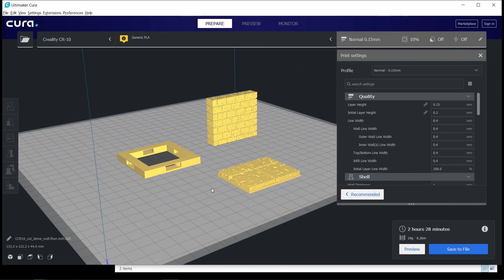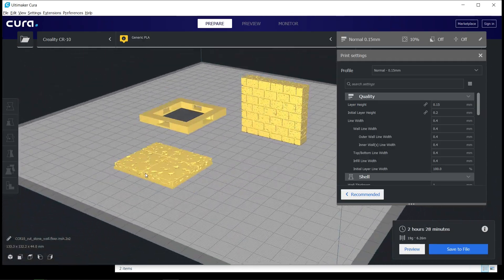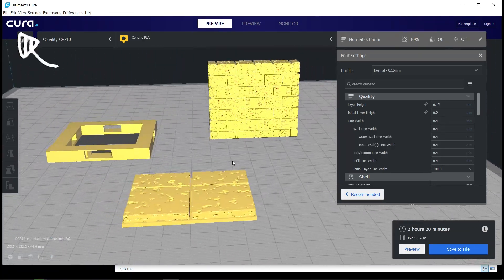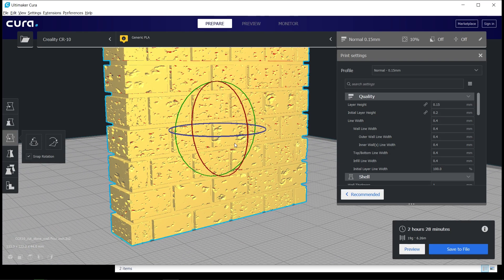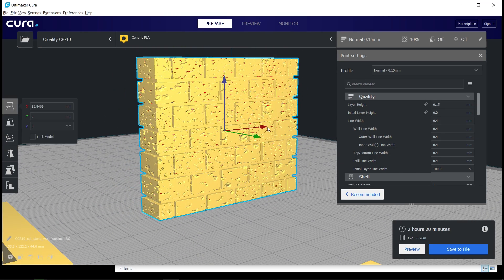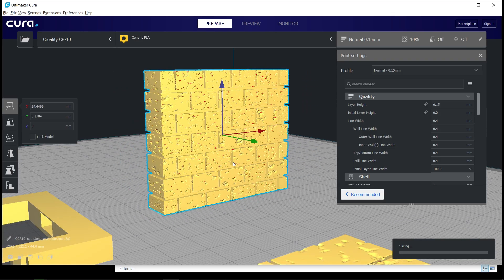Once you've downloaded your 3D model, the next step is getting it ready for printing. We do this in an app called a slicer, and the one we're using is called Cura. This is also totally free. This is where we load in our 3D model from Thingiverse, and then there are tons of settings — we can look at how big it is, the level of detail, things like that. That's going to create a set of instructions for the 3D printer.